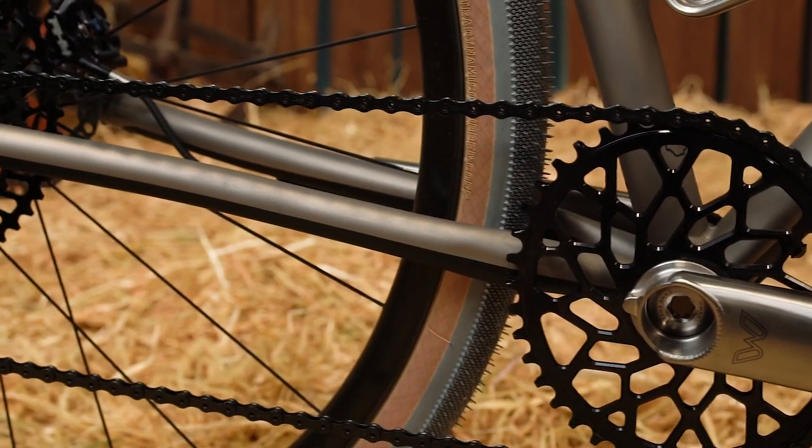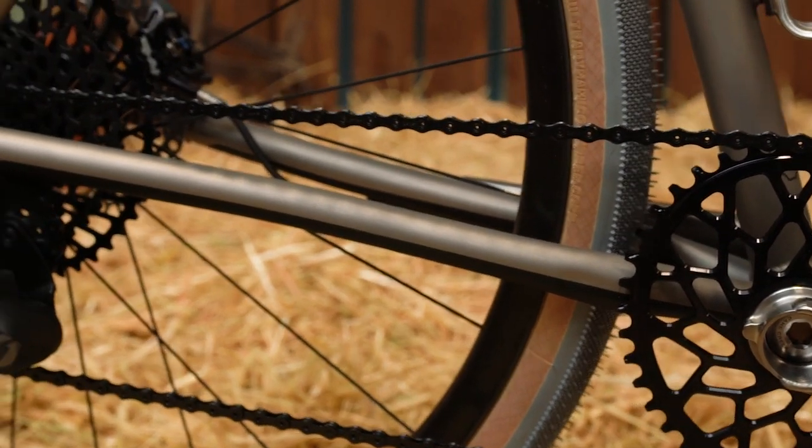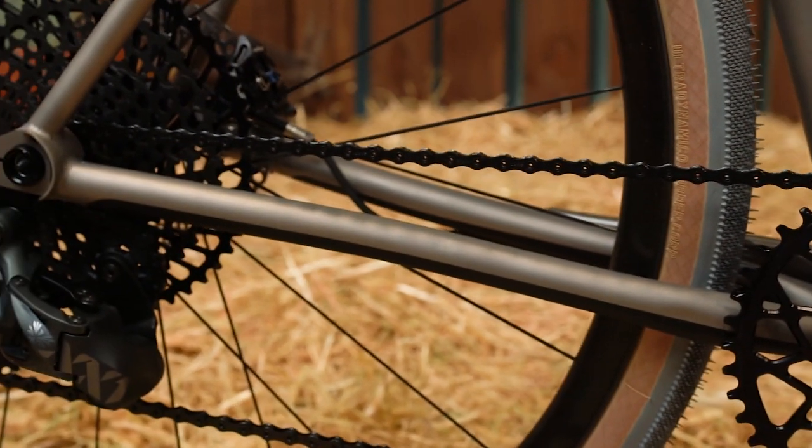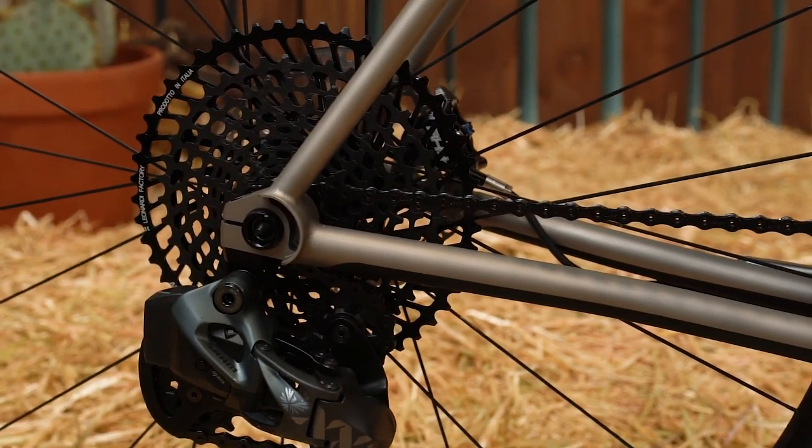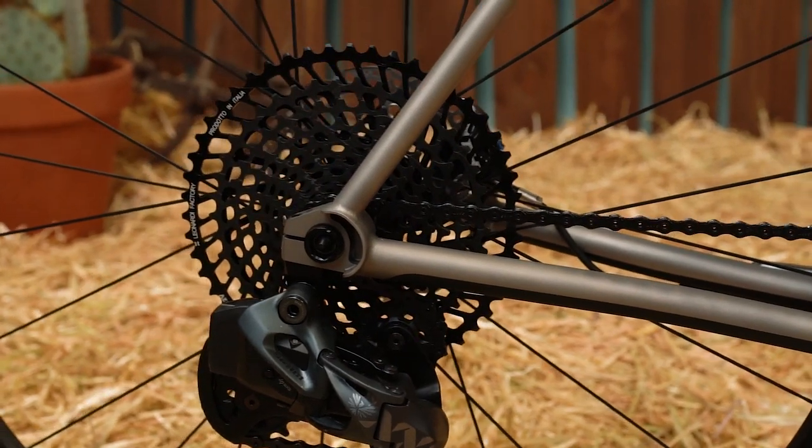We've got the fully wireless SRAM 12-speed drivetrain, which is great for this kind of bike. It gives us a big range and the simplicity of 1x, which also allows for bigger tire clearance.